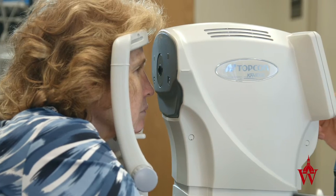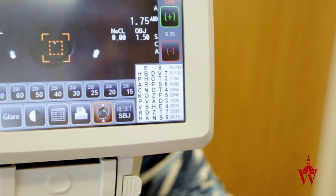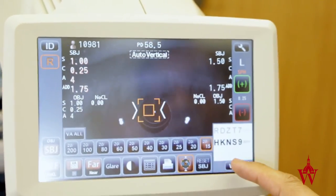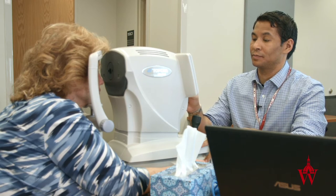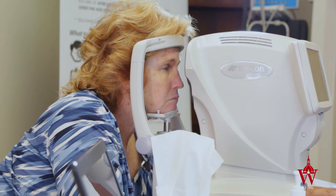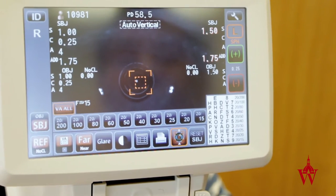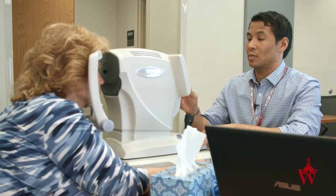Now I'm going to bring up a chart with letters and numbers and I'd like you to read the smallest line that you can read comfortably. H-K-N-S-9. We're going to switch to the left eye. This time I want you to read it backwards for me. 9-S-N-K-H.